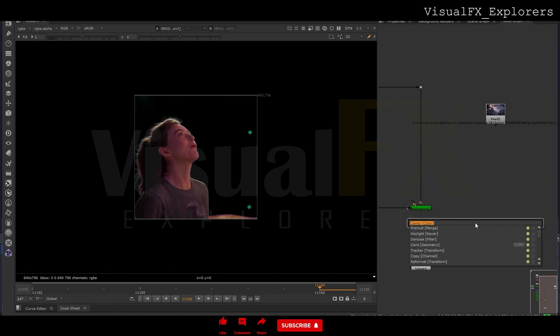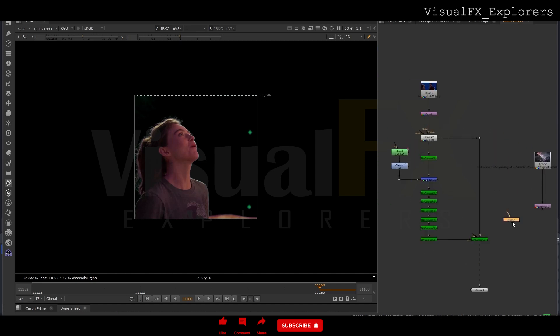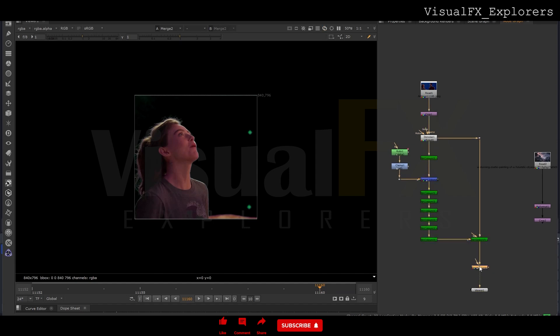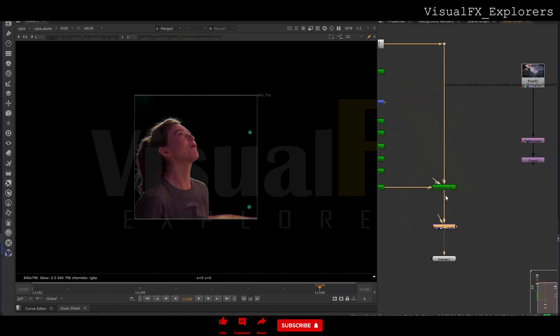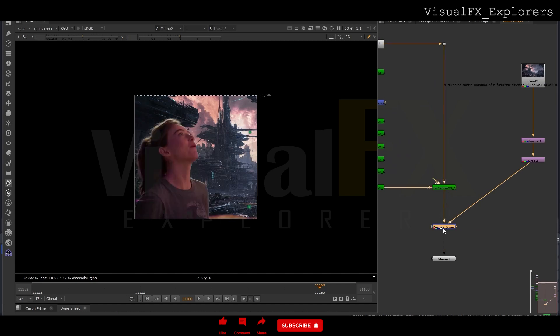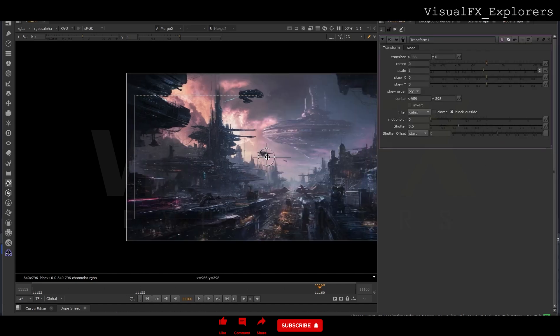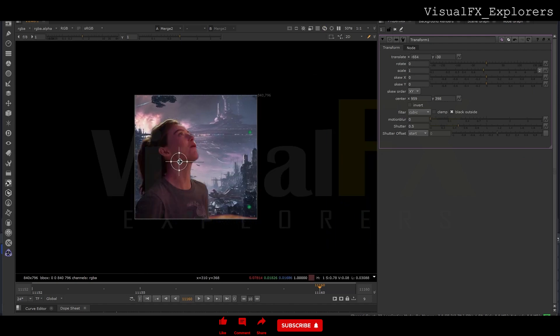Now we will add BGR — we reformat it and use crop. We use crop, merge it — background, foreground — this way we got the background. We can transform — we will take the transform node and tweak some values there.